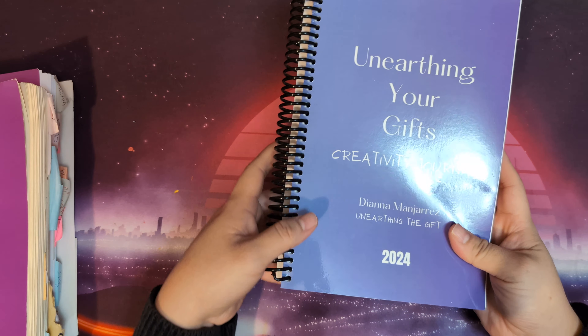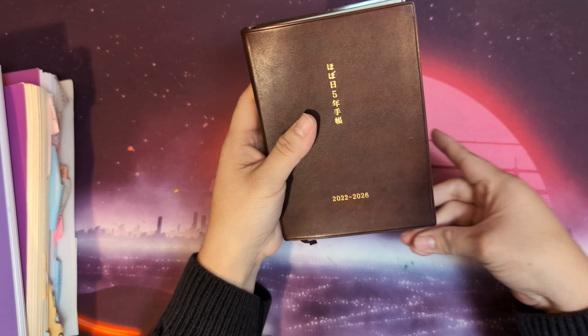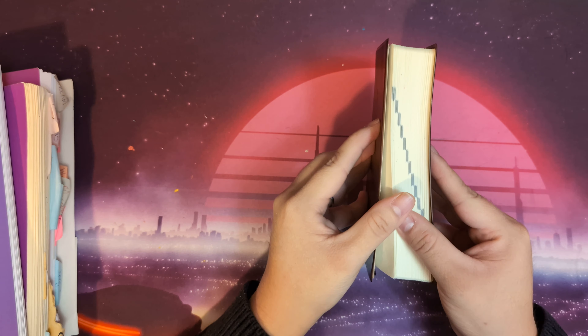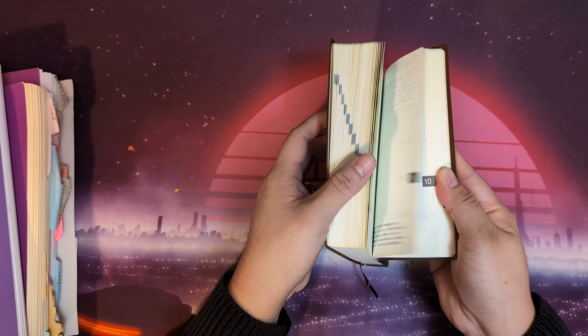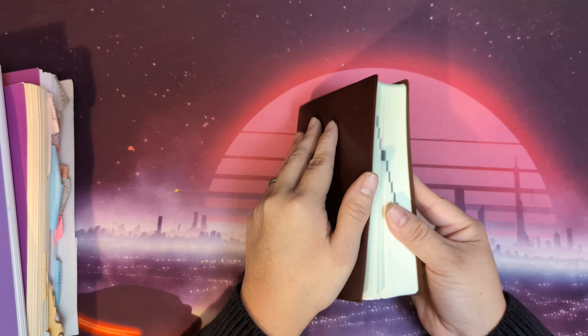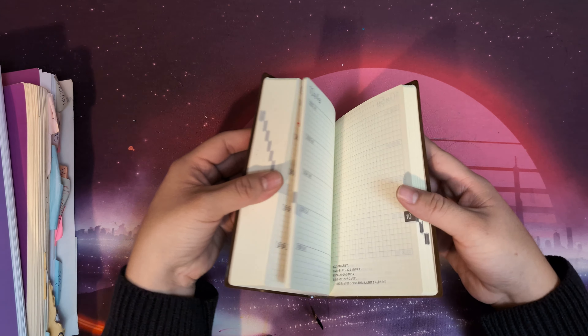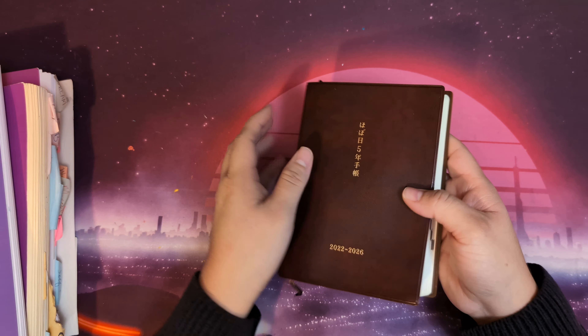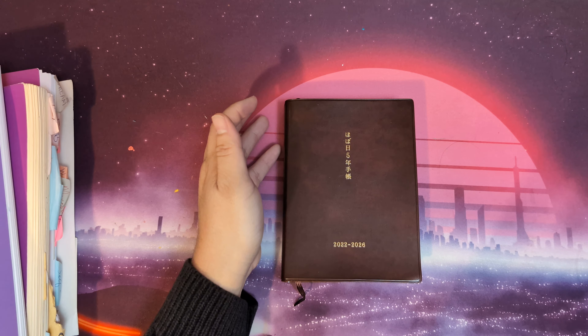It's a print on demand option. This is my five-year Hobonichi journal, which I started in 2022, so I'm still working my way through that. There was a couple of months last year where I didn't really check in with this one, so I'm hoping to make more of an effort — and actually, see here in October, I didn't write. This is more like a personal five-year journal because I do have one that I share with my family.